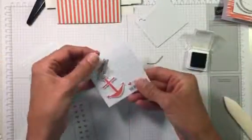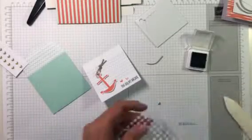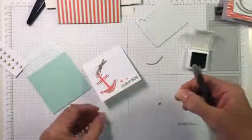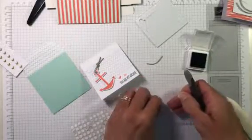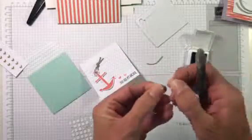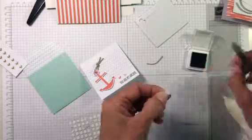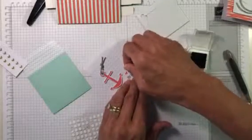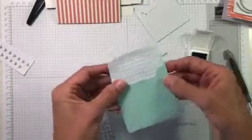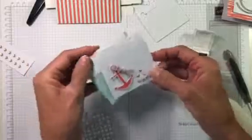We're also going to add a little gold heart — these are already die cut. I'll use a glue dot on the back of the heart and put it right at the top between the other elements. That gives it a little bling. And this is one of the envelopes that comes with the kit — I thought this one with the matching waves would look really cute with that card.